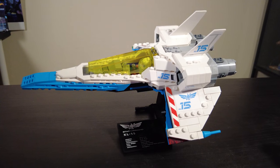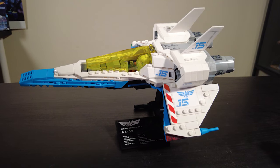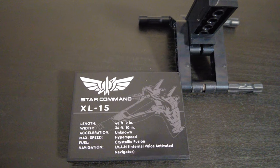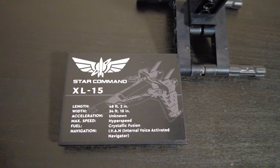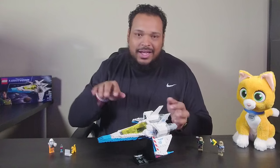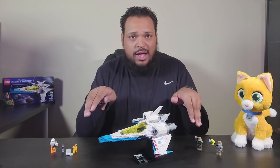I love the detail that was placed on the ship. There were a lot of stickers, and stickers are not normally my friend when I'm building Legos, but I was able to put them on pretty straight. My favorite thing overall about the build is the stand. It's really cool and it has details about the XL-15 ship — it talks about the fuel that's used, the crystallic fusion. I also just like the fact that when you have it on the stand the ship looks like it's in motion, kind of leaning and flying forward. It has a lot of elements of speed with the wing tips and the wings being in this downward position.